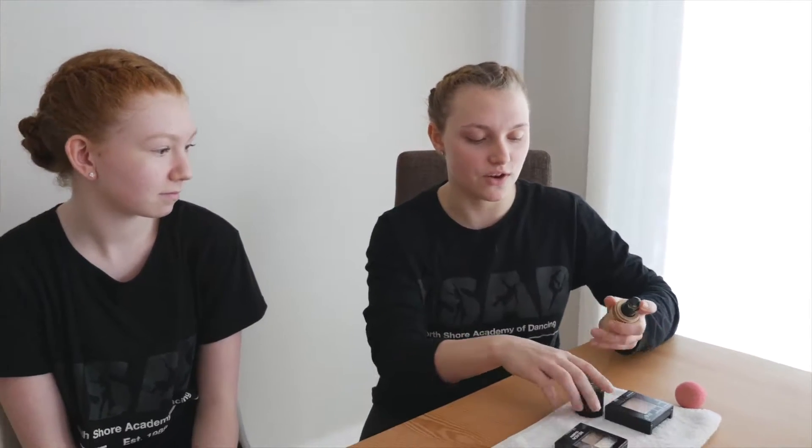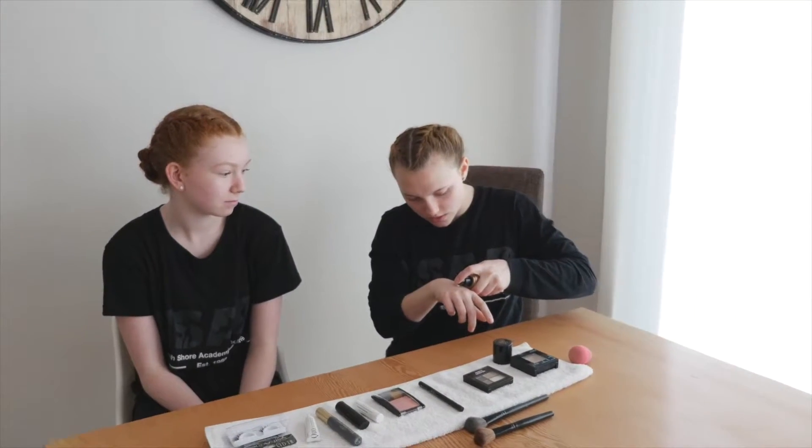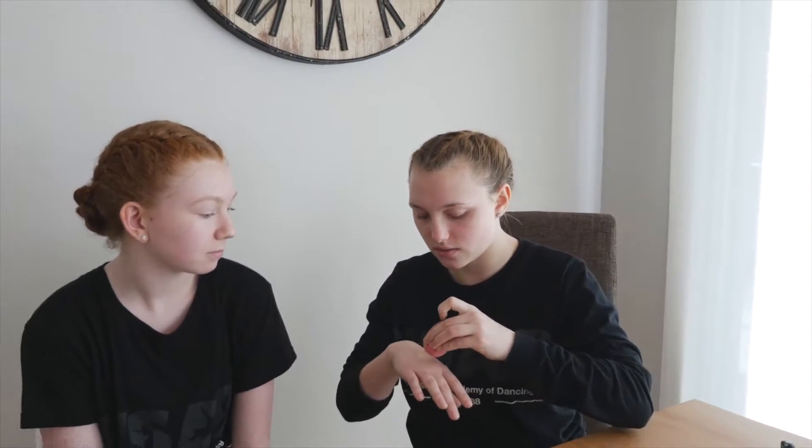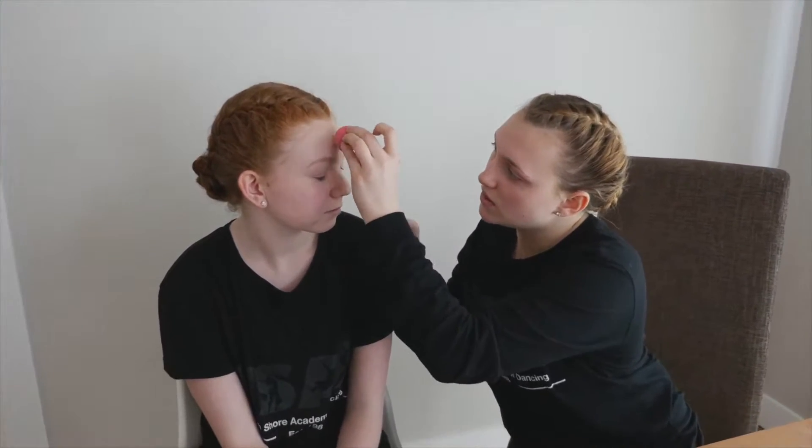So you want to make sure that you have a moisturized and clean face before you put on your foundation. So first step is to take your foundation, just a small pump. Now you can use a sponge or a brush to pat the foundation into your face. I have a sponge, so I'm just going to take it and open it up.